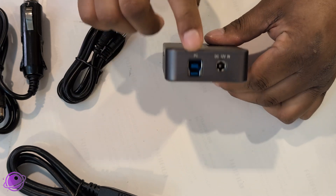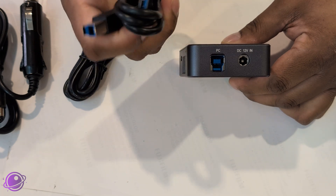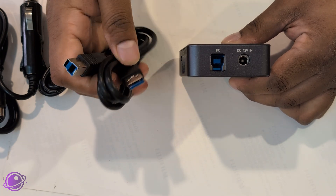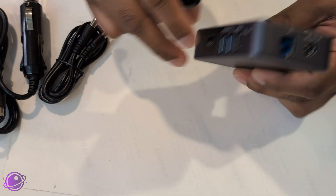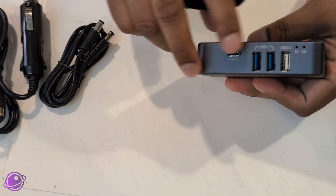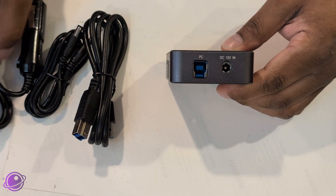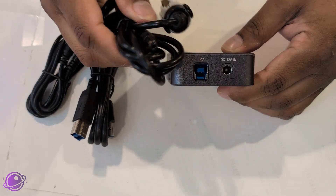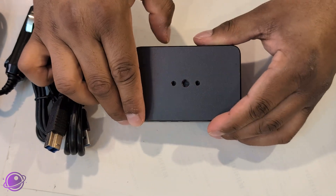On this side we have the PC-in cable connector, where the USB cable goes in and the other end goes to your computer. This is just a data throughput connector so that everything connected to the USB ports can talk to your computer. And then this is the 12-volt input, where you connect the power cable.